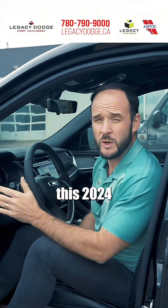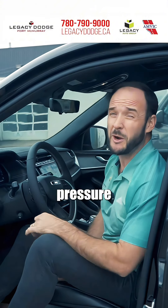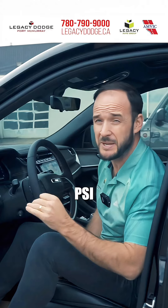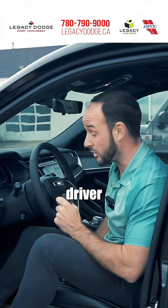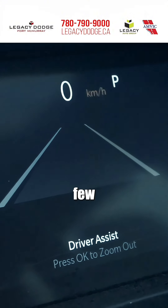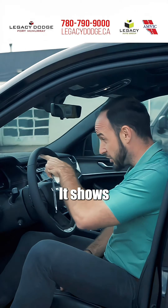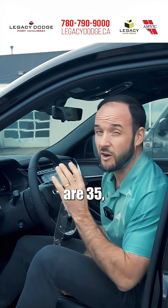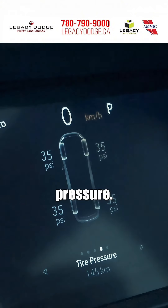The label on this 2024 Jeep Grand Cherokee says the recommended tire pressure should be 36 PSI. I can use the digital readout in the driver cluster — a few presses down on the left keypad and a few presses right will get me over to the tire pressure gauge. It shows all four tires on this at 35, just one off of the recommended tire pressure.